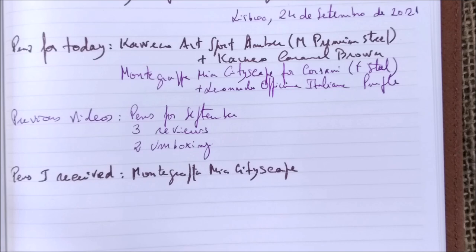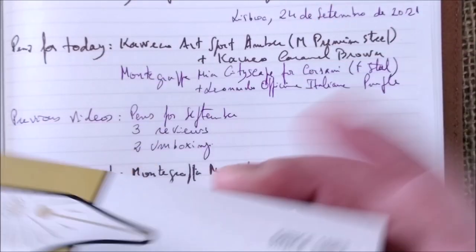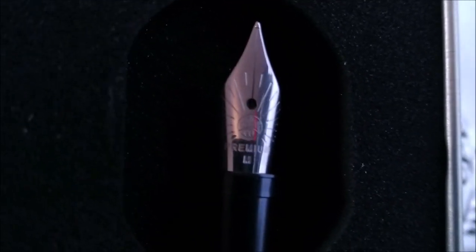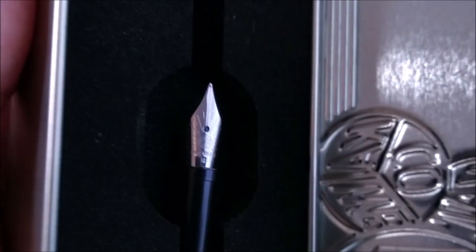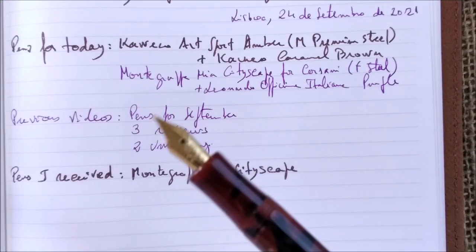Besides this, I also received the new Kaweco premium nibs. This box doesn't have one inside because it is already in this pen. When you look at the nib, you can see — in the gold version — this nib has a different design. It has lines going from the logo in the middle, like rays. I will test them — I have some pens inked with them, so it will be fine.